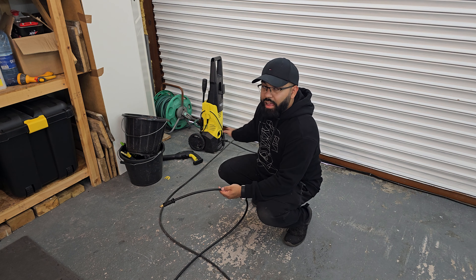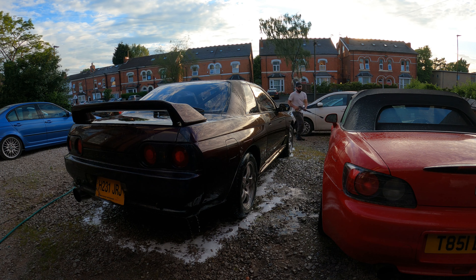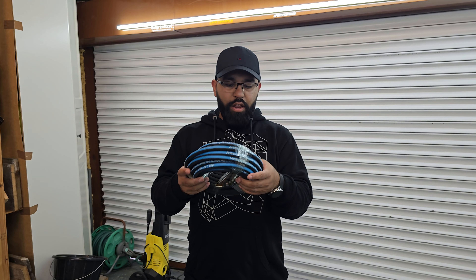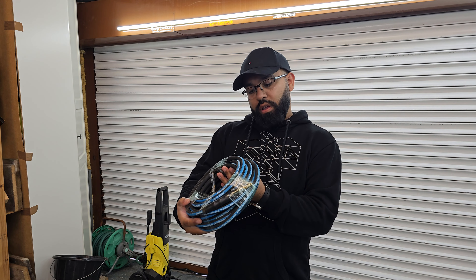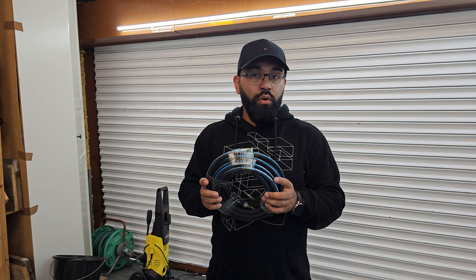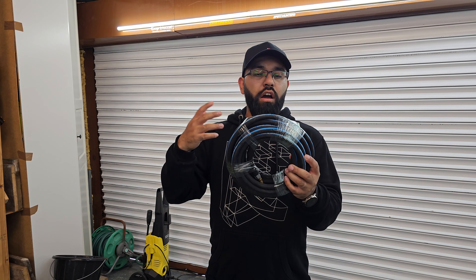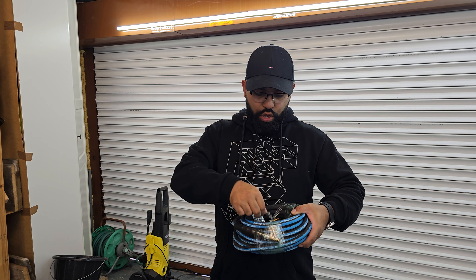When it comes to washing my cars, I basically have to roll everything out, wash one half of the car, then move the jet wash to another corner and wash it again. Hopefully I'm going to resolve that today with my new hose. It's the Flexi Wash by direct hoses.com — it's 10 meters long, extra flexible, and it won't get caught up and stop you from washing your car properly.